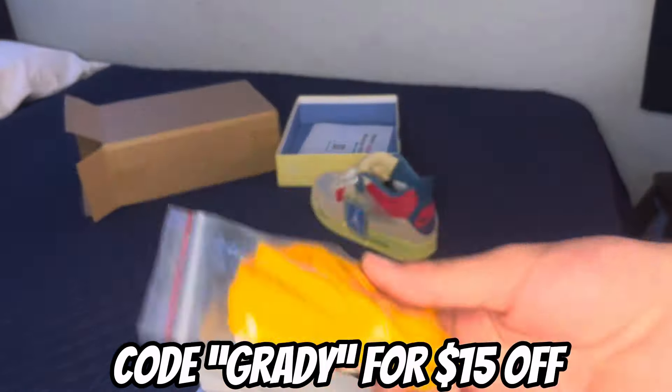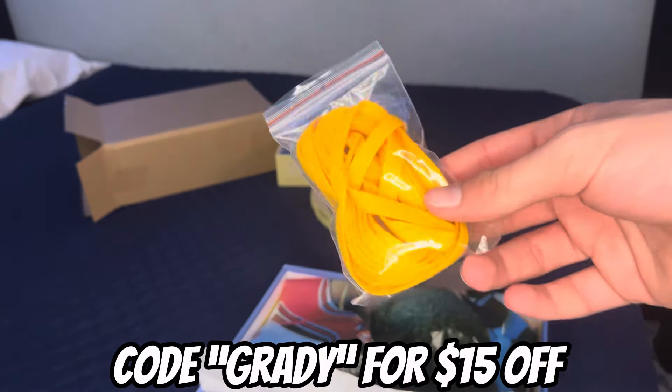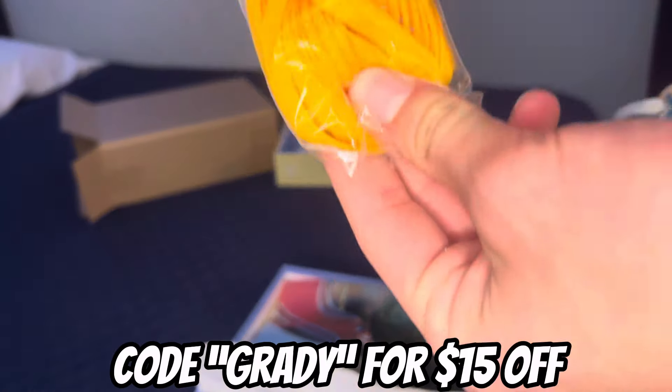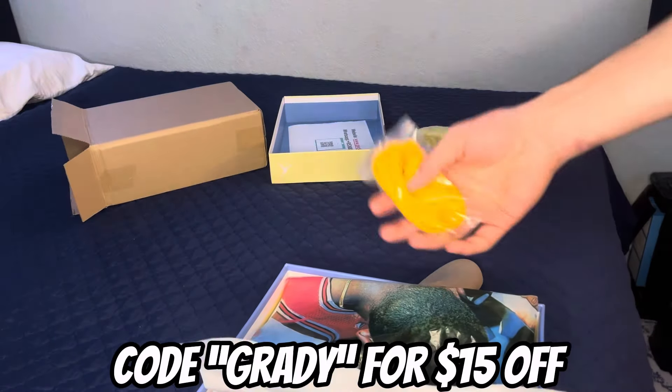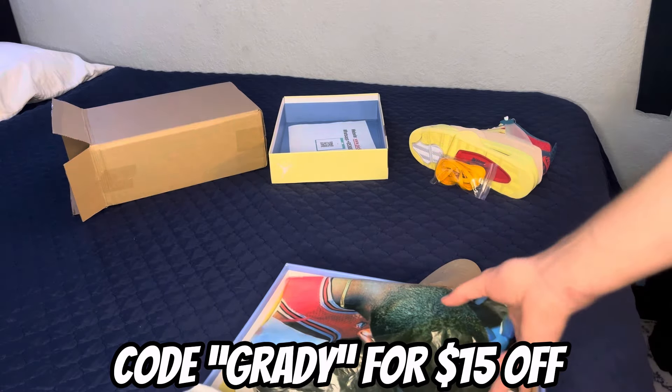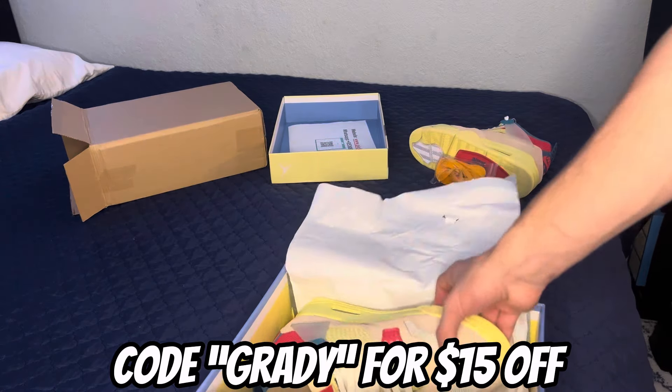It came with an extra pair of laces, the hang tag, and the stick wrapping paper. Go check Pick Pop out — they don't play when it comes to quality. Go ahead and get the second pair out.